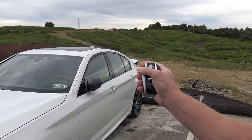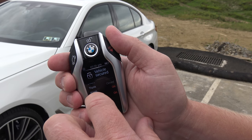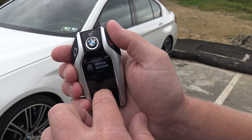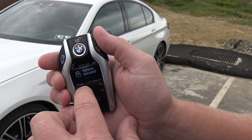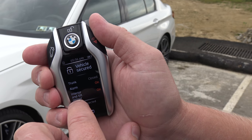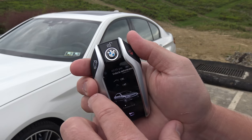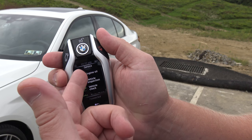It says 'slide up to unlock display,' and then we click 'secured.' It's showing here that the vehicle is locked — the doors are locked, the trunk is locked, the alarm is on, and the interior and tilt sensor is on as well.